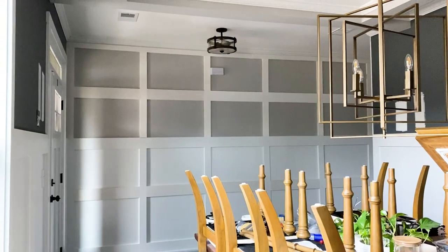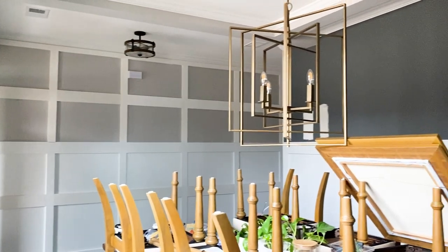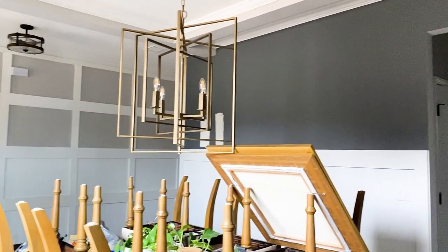So to brighten up our entryway, we did board and batten walls — if you haven't seen that video already, I'll leave a link to that in the description and also in the corner so you can see how that turned out. And we also wanted to lighten up the dining room as well.